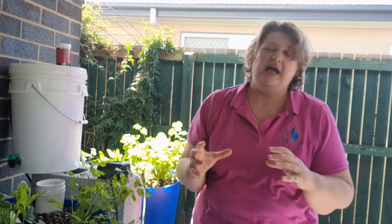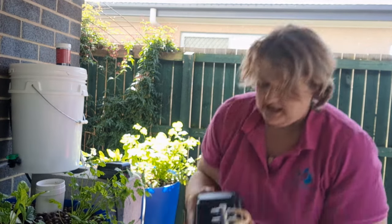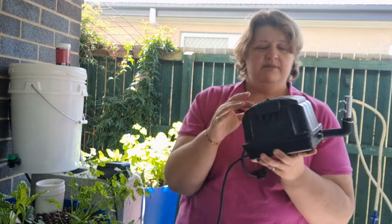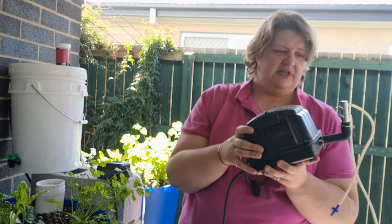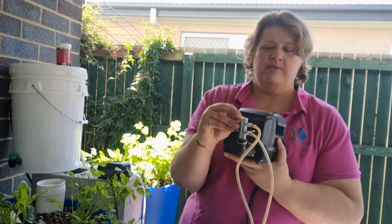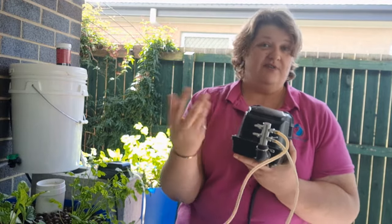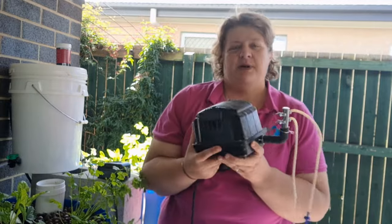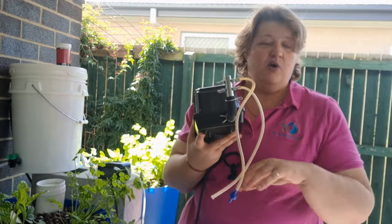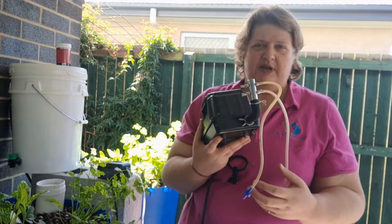So for my bigger aquaponics system, I had to go for a bigger air pump. The small one is about $30 — this one was about $130. This one is also waterproof, and I take the top off to check and clean the air filter. Instead of just one or two air hoses like the small one, this particular one has four, plus valves I can turn on and off to adjust things. This pump is designed to push air across 15 metres and down one metre — that's why it's especially important for my bigger system.